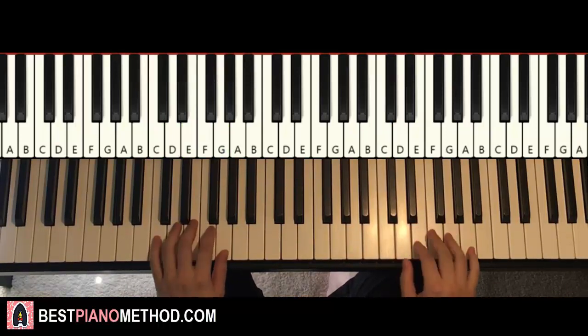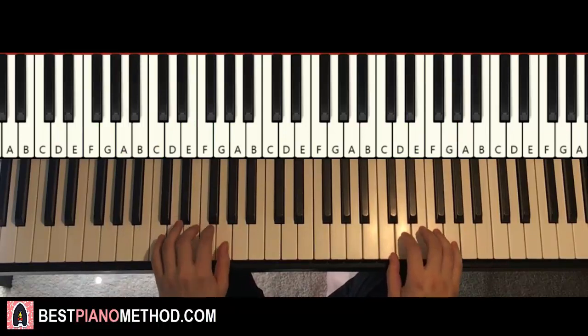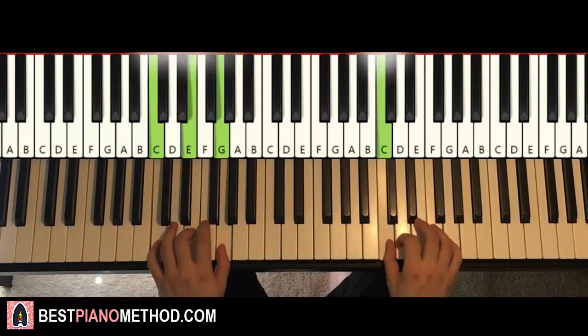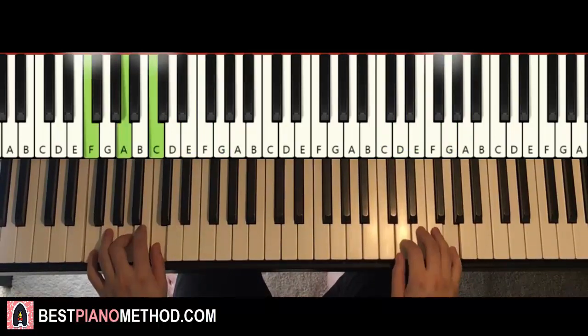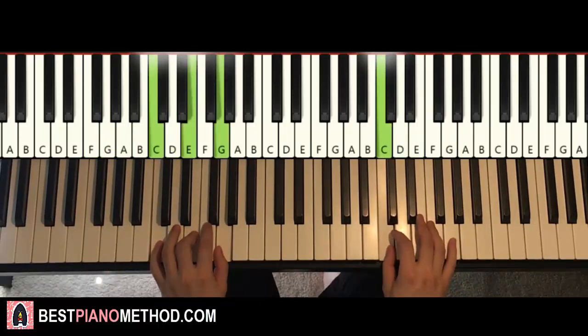The two parts will be played like this — check it out. And that's it. Repeat it. Just like that.